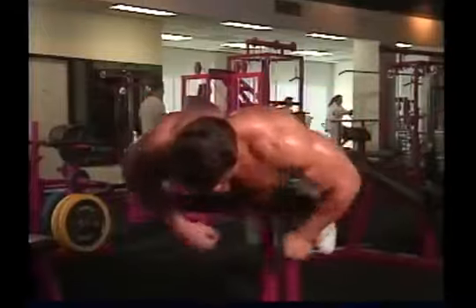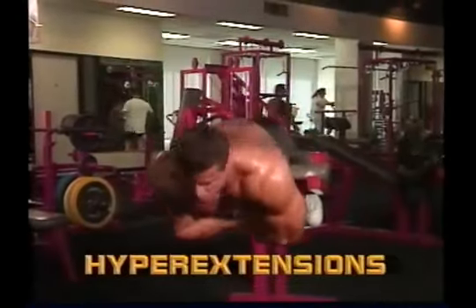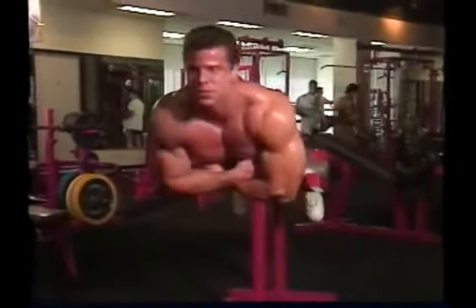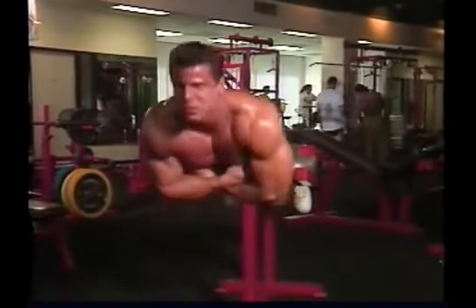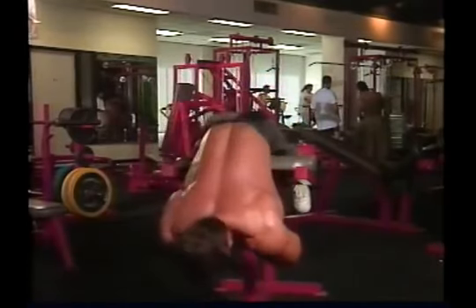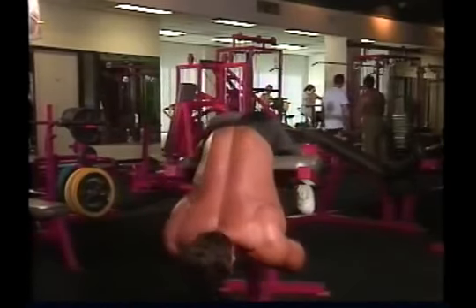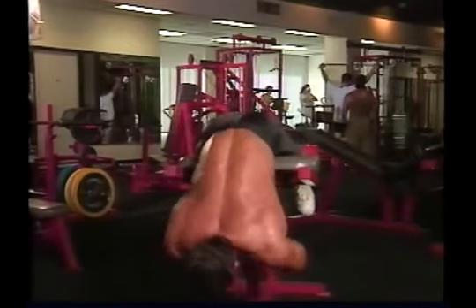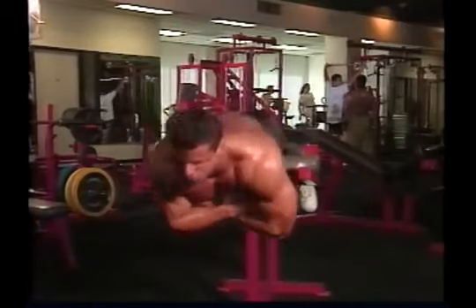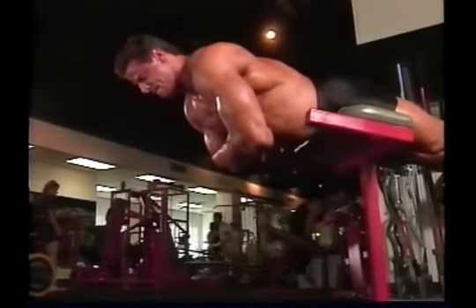Performing hyperextensions on a hyperextension bench, the key to success is slow, deliberate movements done under full control. The spinal erectors of the lower back are stabilizer muscles — they aren't designed for speed or power. So lower your upper body under full control, pause at the bottom, then come deliberately up to a position just above parallel, and hold this position for a moment before doing your next rep.